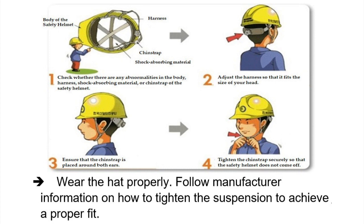Wear the hat properly. Follow manufacturer information on how to tighten the suspension to achieve a proper fit.